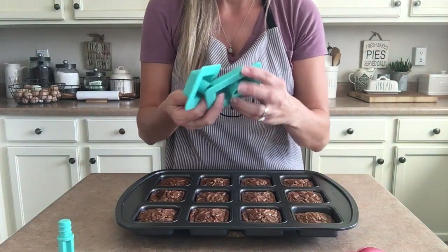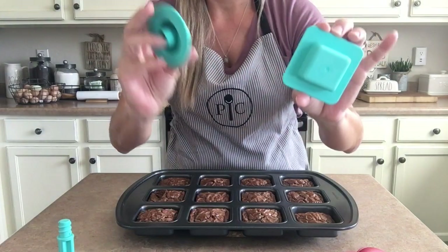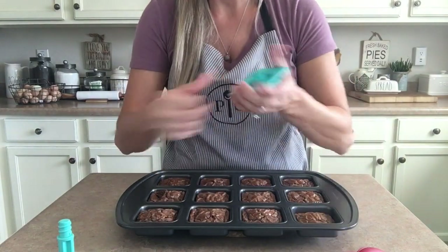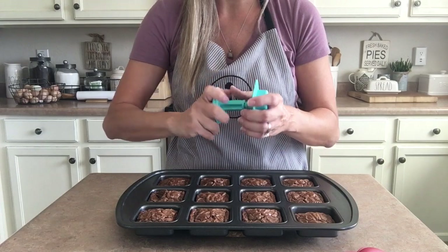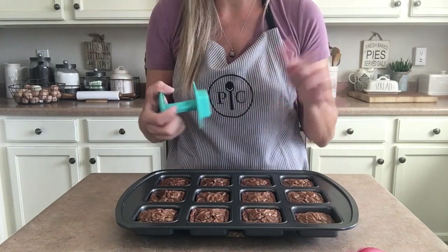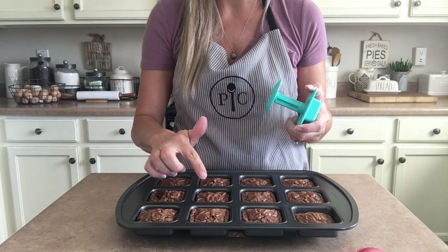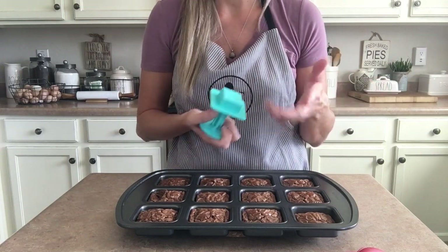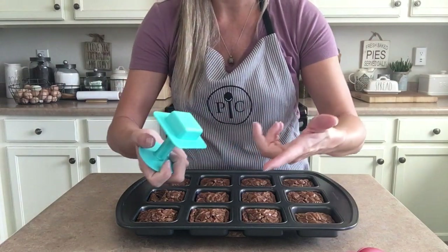I wanted to show you guys our boat press set. This is the rectangular one, the square one, and the circle one. These are really cool for brownies and little cakes. I've made twice baked potatoes without the skin — you just smoosh down the center and put gravy or whatever you want in your mashed potatoes. With the brownies, you can use them to smoosh it down so you can add vanilla ice cream or any other topping you want.